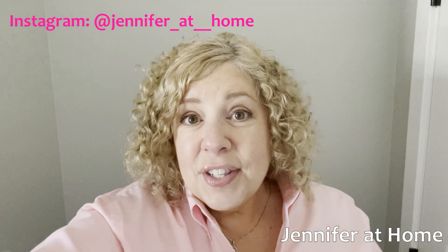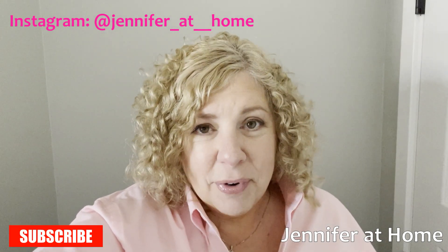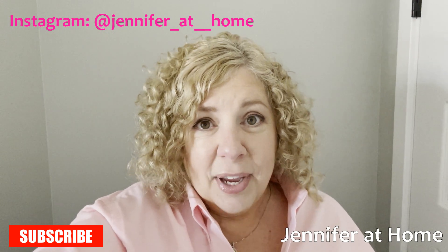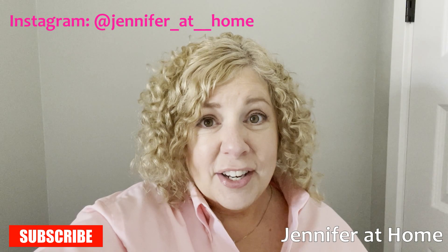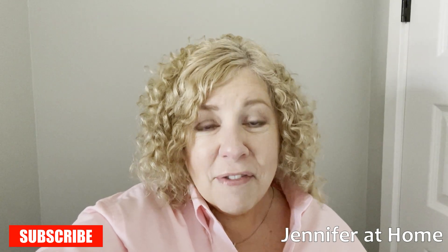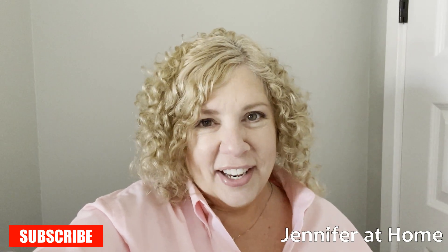Thank you so much to those of you who have subscribed. If you haven't subscribed, I would love for you to do so. We can meet back here two to three times a week for videos and catching up with each other. I love hearing from all of you, and I would love for everyone to like, share, and subscribe if you haven't already.